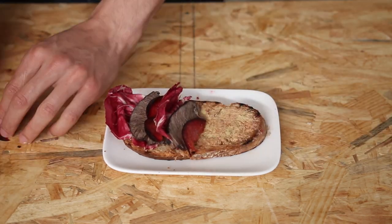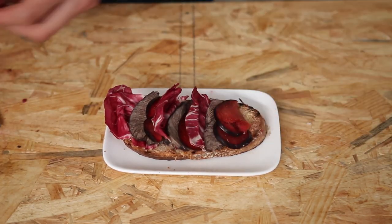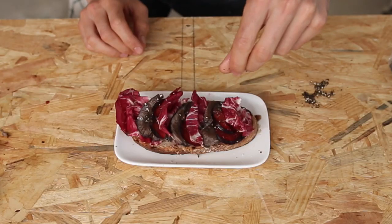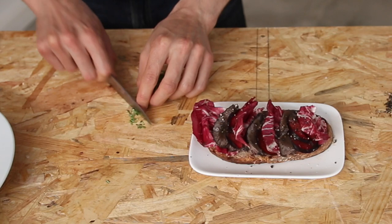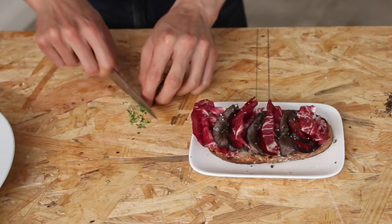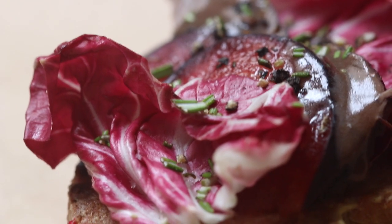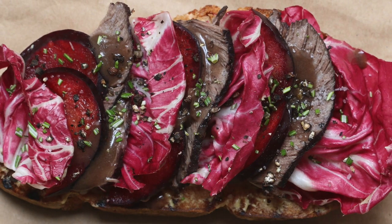To make it pretty, overlap layers of beef, plums, and salad. Drizzle a tablespoon of the cooking juices over it. Finish with a sprinkle of salt, a crack of pepper, and last but not least, a touch of rosemary — because beef and rosemary are besties for life.